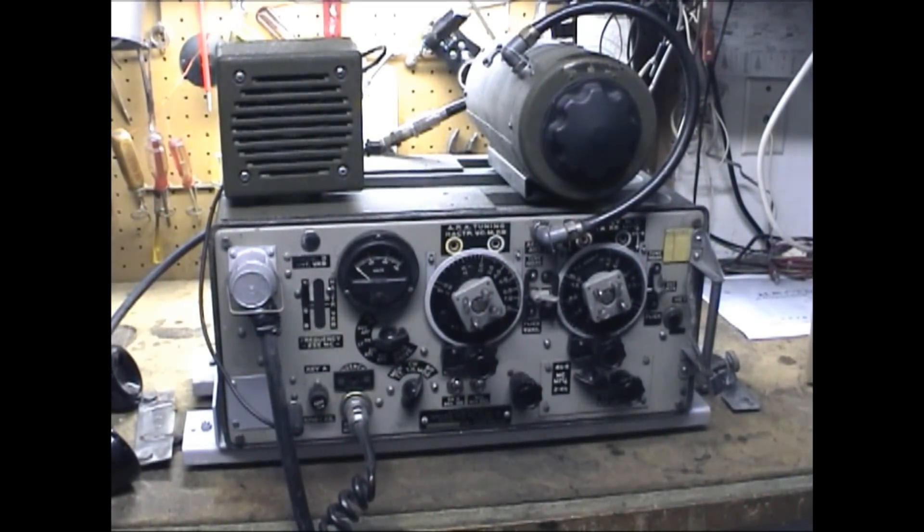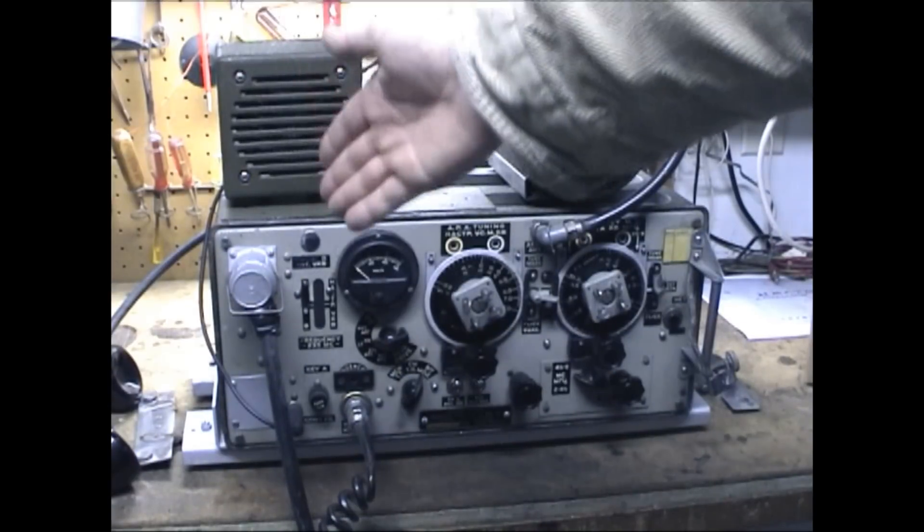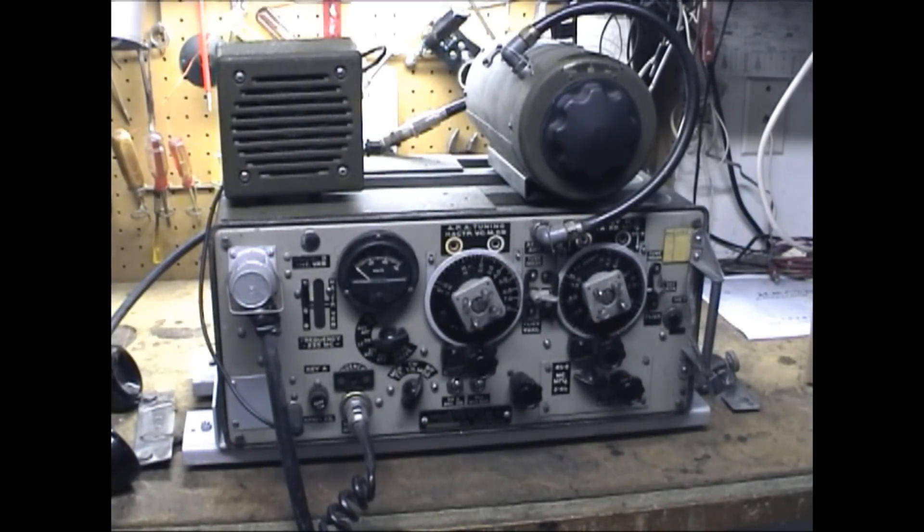In this video I thought we'd take a look at a wireless 19 set that I have — this is a Mark 2. The wireless 19 set was a lend-lease production radio for the UK and Russia, found in World War II tanks and vehicles. It's basically two radios in one: there's an HF section on this side that covers 40 and 80 meters, and then on the left side there's a VHF section.